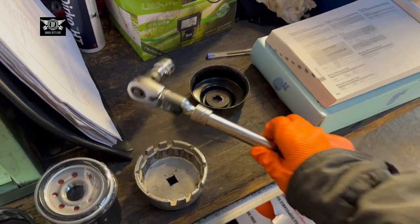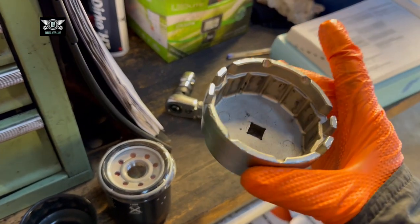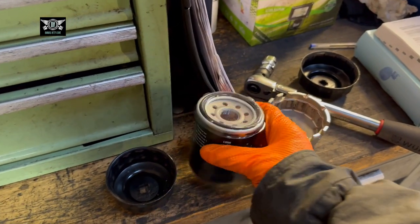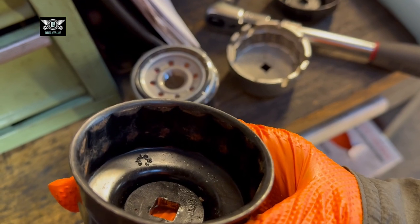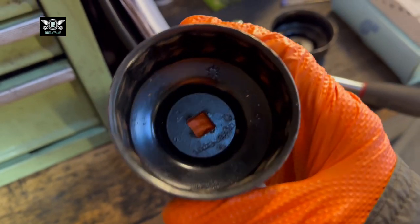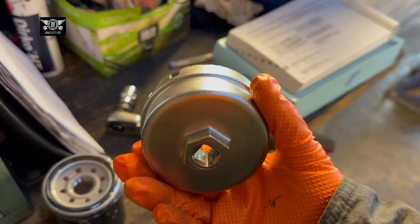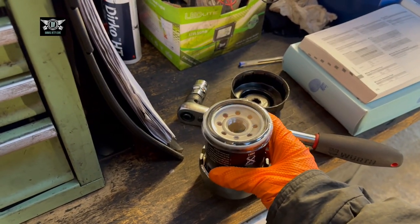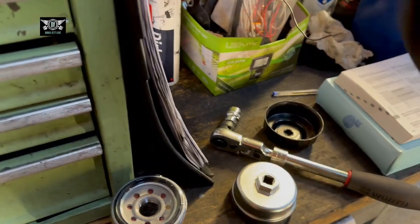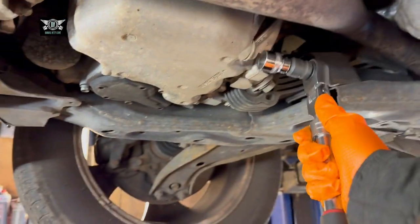Get yourself an oil pan. I'm going to be using a 17mm for the sump plug bolt, and you're going to need one of these sockets to remove the oil filter — the size of that is 65-14. I normally use this on a Toyota Prius, so if you look for a Toyota Prius oil filter socket you'll get that and it fits perfectly. I'll use that to remove the filter and the 17mm for the actual sump plug bolt which is sitting right there.